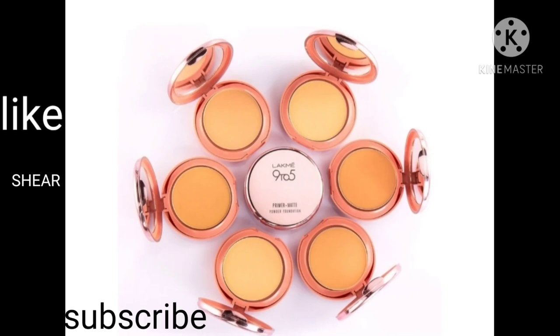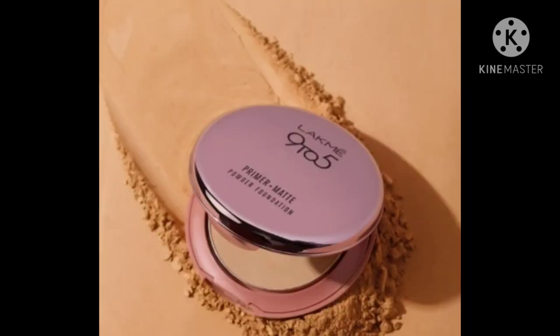Today I will share a review of the Me 9 to 5 Primer Plus Matte Foundation Compact. I will guide you on which shade will match which skin tone. Let's start the video — if you are new, don't forget to like, share, and subscribe.